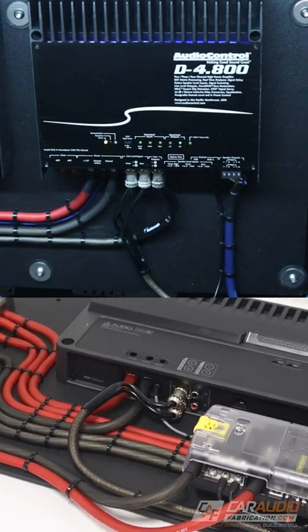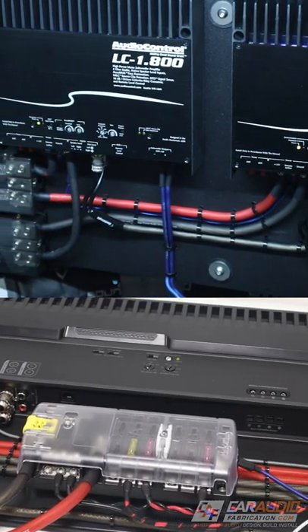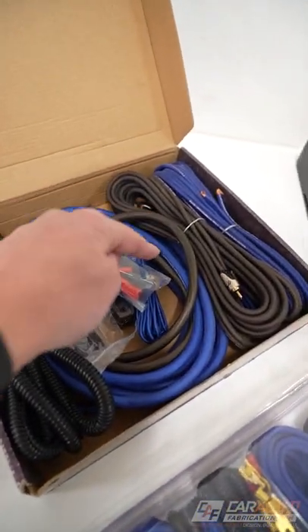If you are wanting to install an aftermarket amplifier to improve your car audio system, you are going to need to do a bunch of wiring. But rather than picking out each individual wire that you need, there are a lot of convenient kits on the market to choose from.